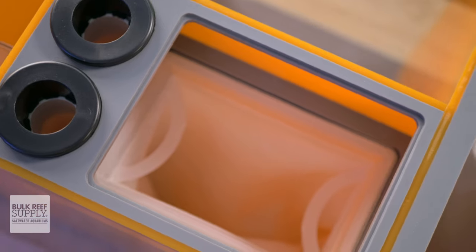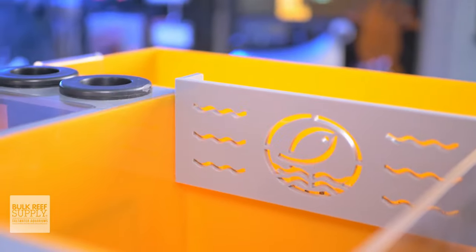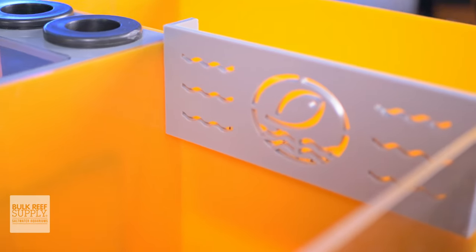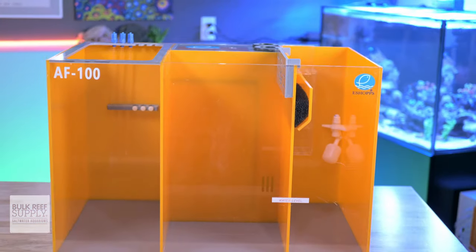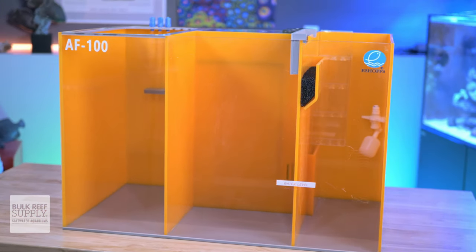So if you've been after a slick sump packed with features that will appeal to just about every reefer out there, or maybe just really dig that freaky cool orange and gray theme, and the AlphaFuge matches your reefing mantra, you can go ahead and pick one up for yourself by clicking right here.